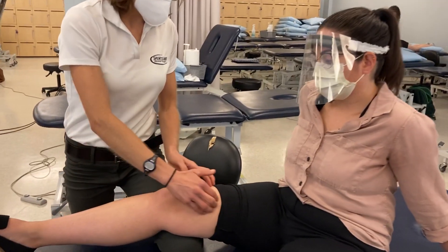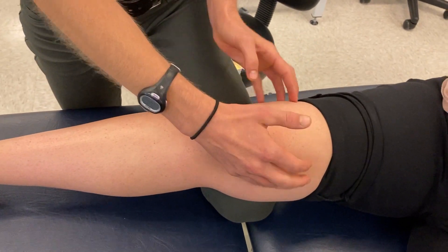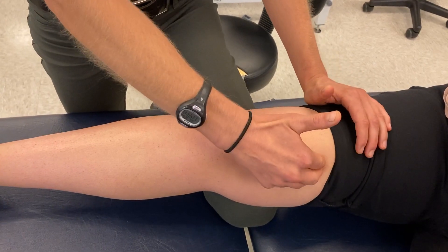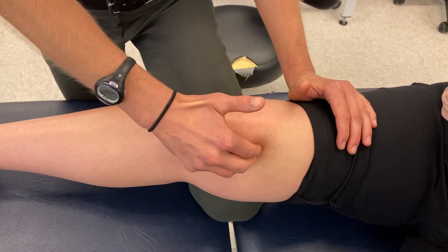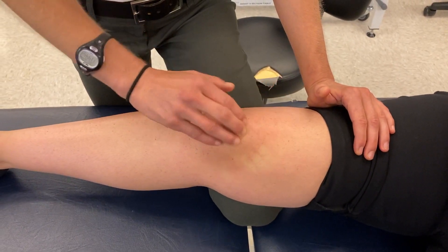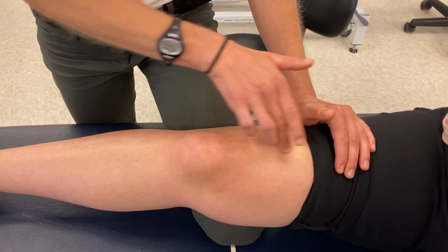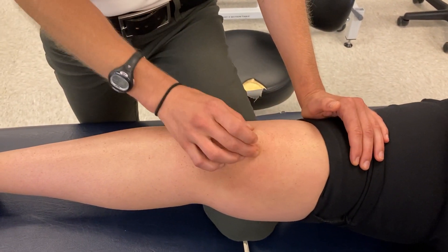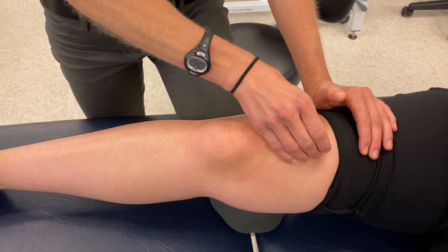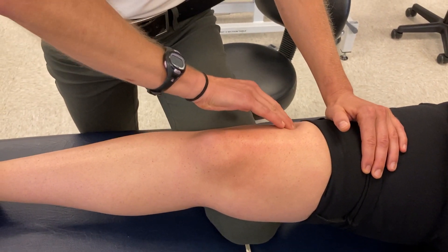Starting proximally as we move into the knee, we can locate and differentiate the four quadriceps muscles. On the medial side we can palpate the vastus medialis and VMO, the oblique fibers. We can also palpate the rectus femoris — rectus means straight, so it's the straight-shot quadricep coming down. Vastus intermedius is in the same area but deeper, and vastus lateralis is on the lateral side of the knee.